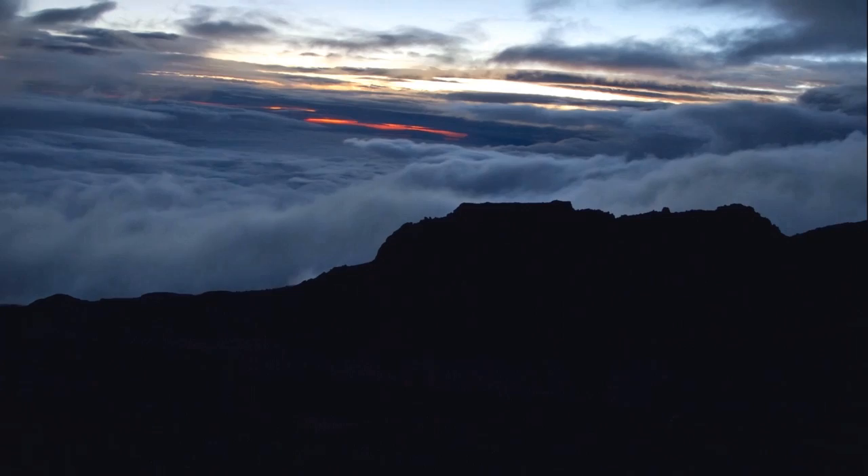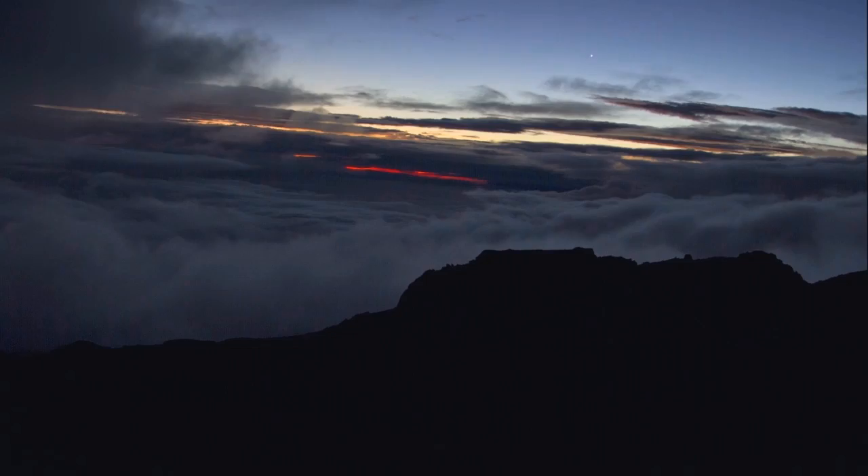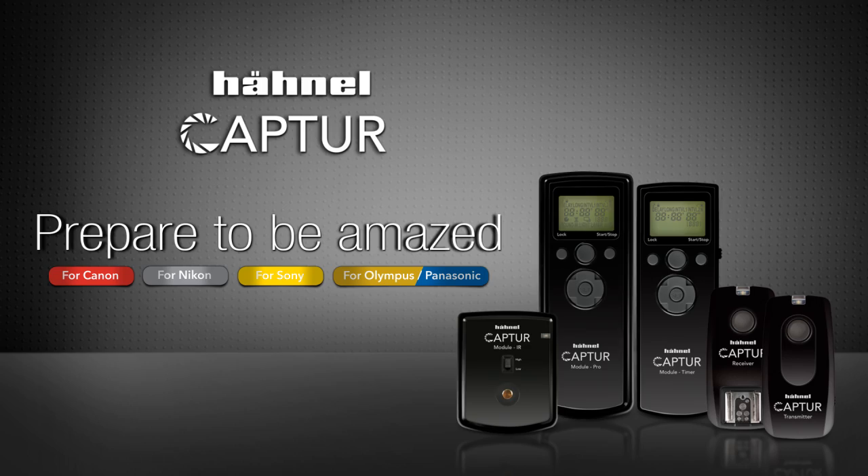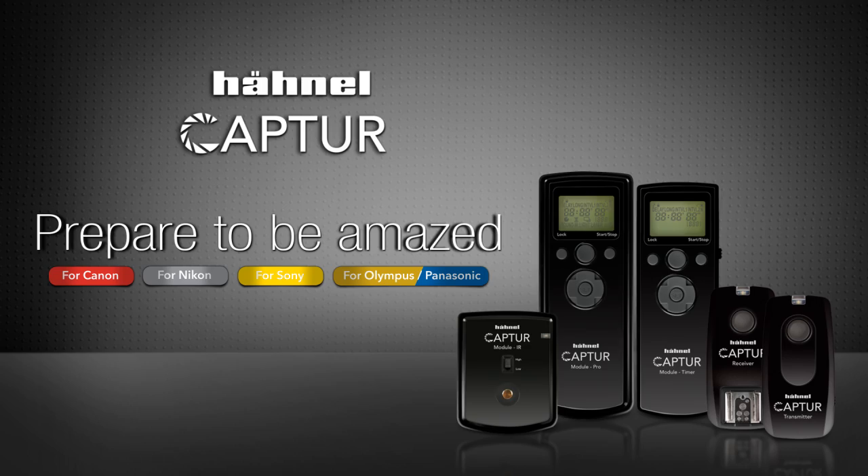And here's a video shot using similar settings. Watch the rest of the films in the series from the links below, or visit the Hainal website for more information on the capture.